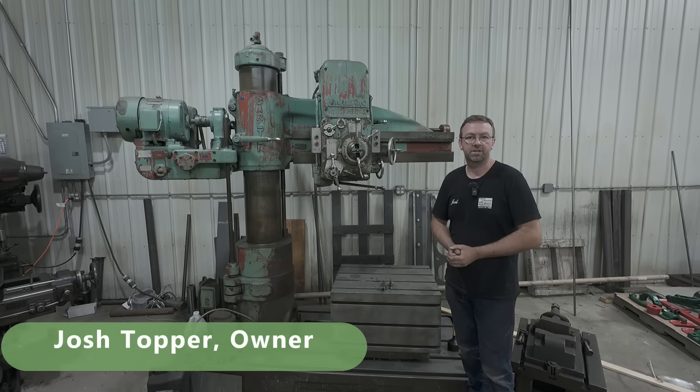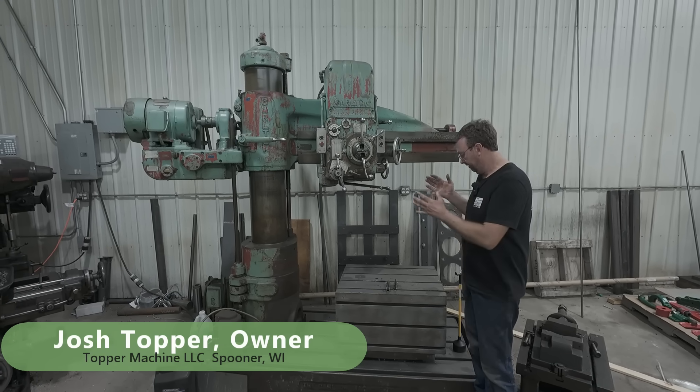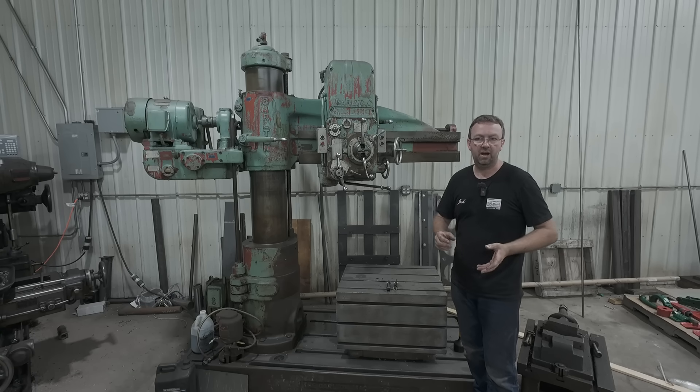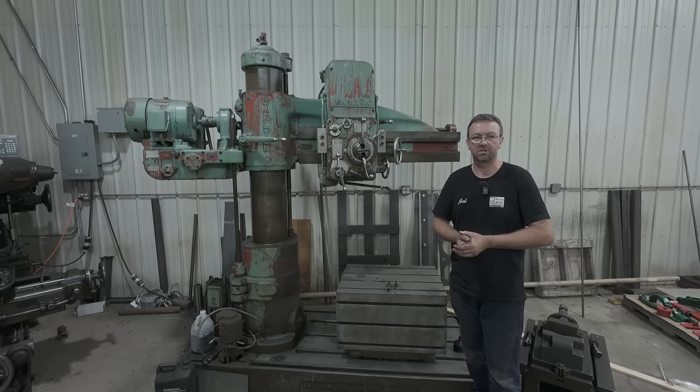Hello and welcome to Topper Machine. I'm Josh Topper, and today is our follow-up video to Saturday's video of the plate where I did the SAE o-ring fitting counterbores and then tapped them. There were a lot of good questions and comments, and in the follow-up videos on Wednesday here we always address those questions and comments.